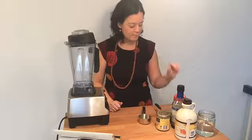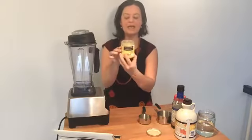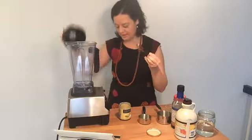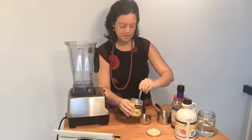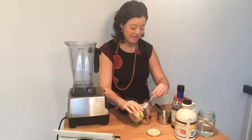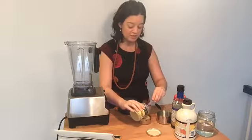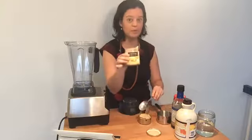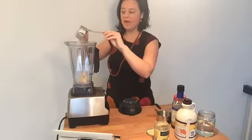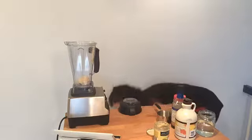First I have tahini — one half cup of tahini. Tahini is a sesame paste. You can get this at the health food store; this is an organic version. You can also find this at Middle Eastern stores. It's an amazing addition to your diet for salad dressings, you can even make tahini cookies. It's really rich in protein and calcium, so if you suffer from osteoporosis or any calcium deficiency, this is definitely a number one food to include in your diet.